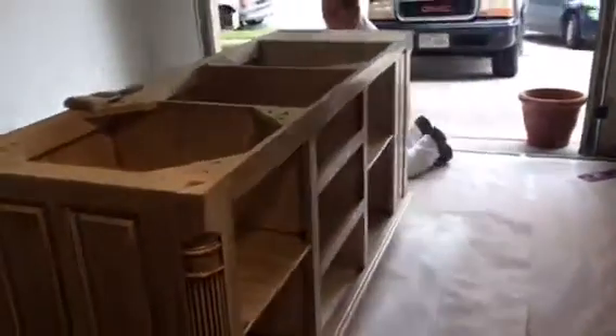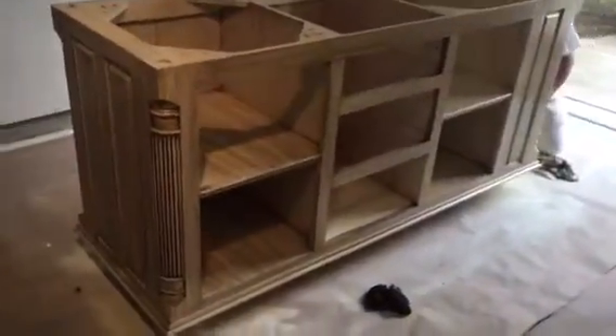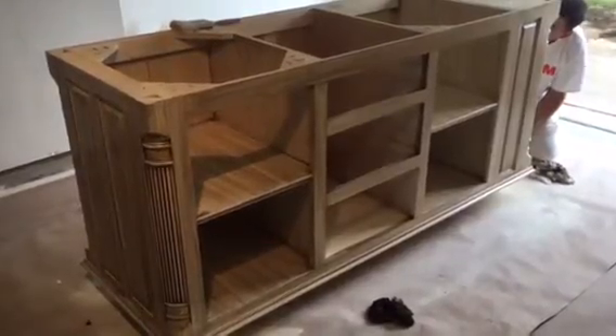This is a kitchen island cabinet made by Lynn Dodson. It is a custom tongue-and-groove cabinet — you just don't get cabinets like this unless you pay for them. If you would like to have Lynn's number, just leave a comment in the video below and I will get a notification on my phone.